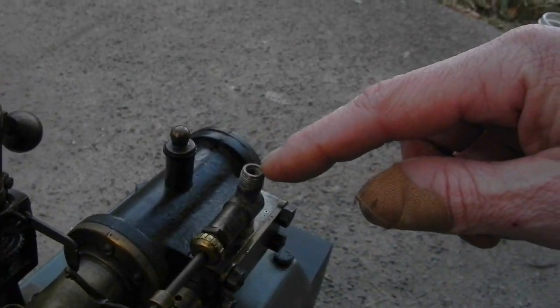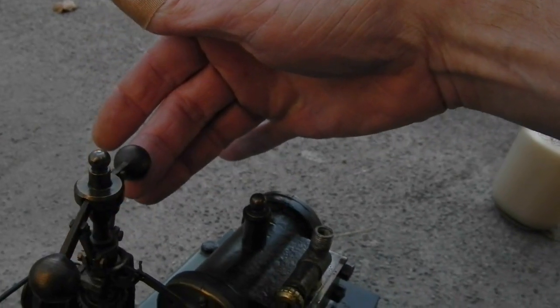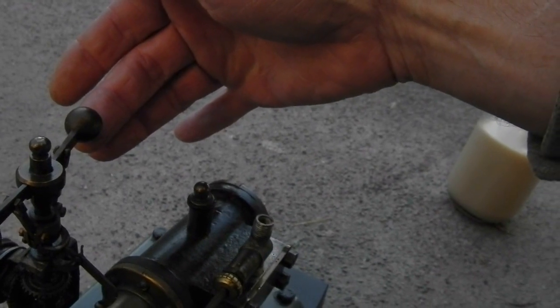It has a rod piston with a hole inside the rod which rotates when the governor balls move up, closing off the entrance of steam.